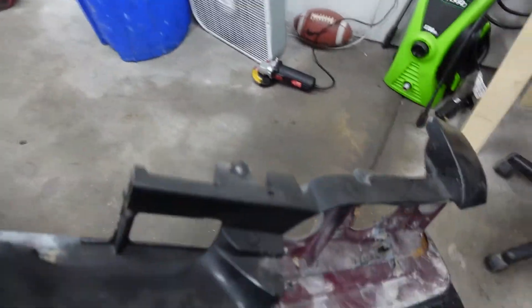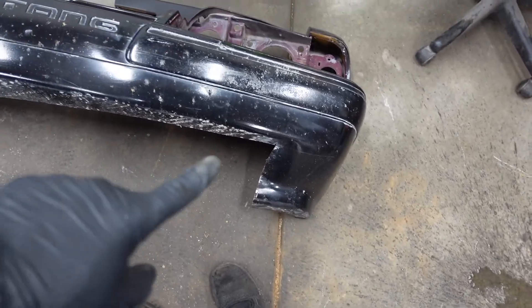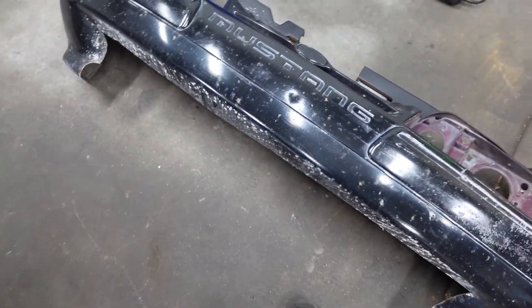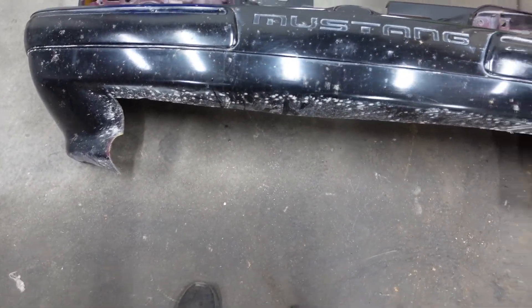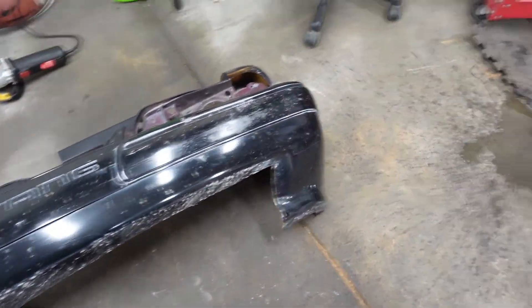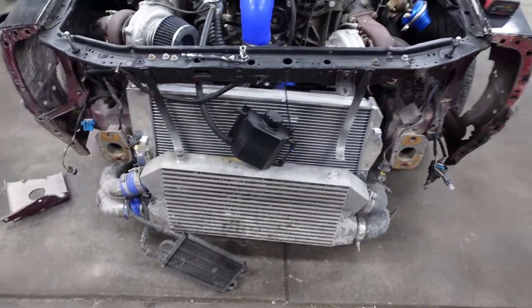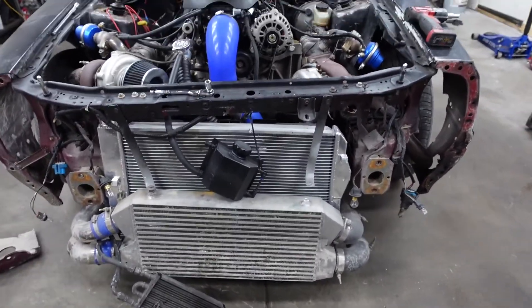Look at that! I really want to get the Cobra front bumper as well so I can at least have the bumper back and not have this huge gap that just looks so awful. And see, look at that thing — it's so crooked. It's ridiculous, guys. What was I thinking?